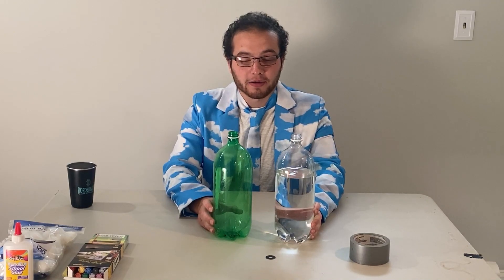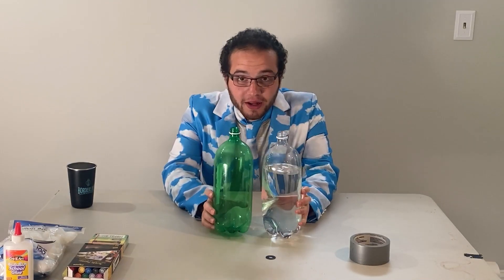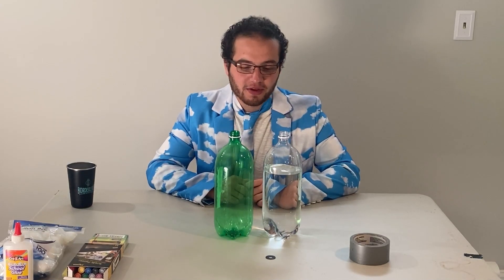For our first session we're going to be making a tornado in a bottle. You probably noticed that I'm wearing a little bit of a goofy outfit. This is my weather suit and I thought it was appropriate for a tornado in a bottle. It's also a nice gloomy day outside — you might get some thunderstorms, which is exactly when you would expect to see a tornado.